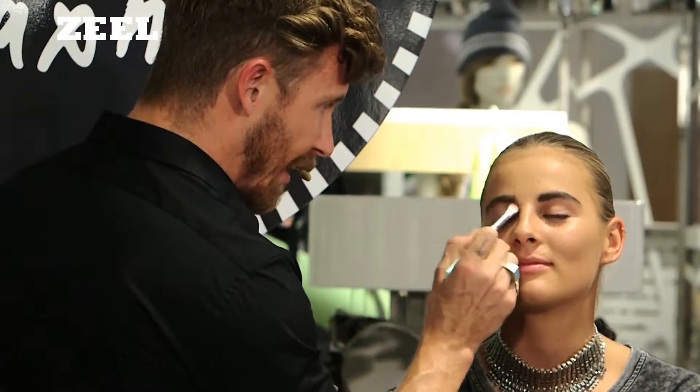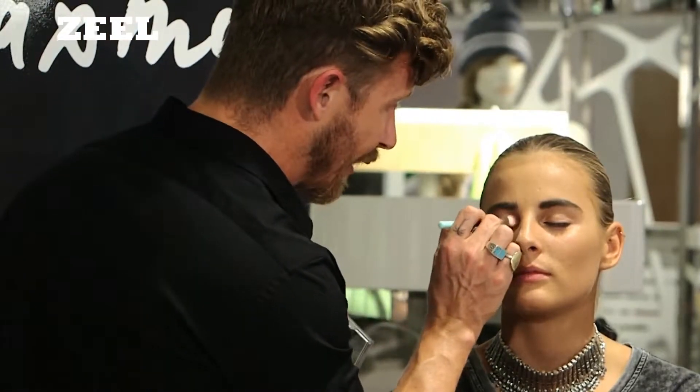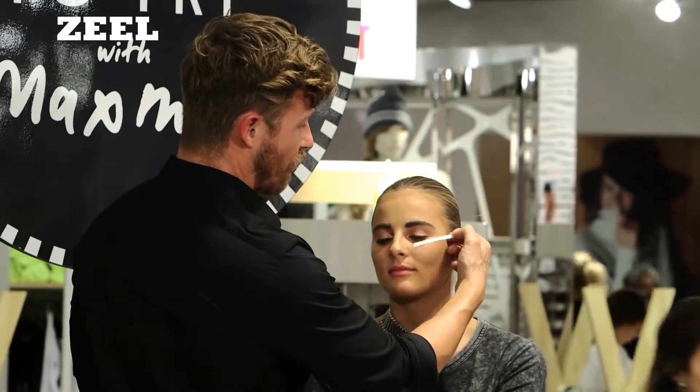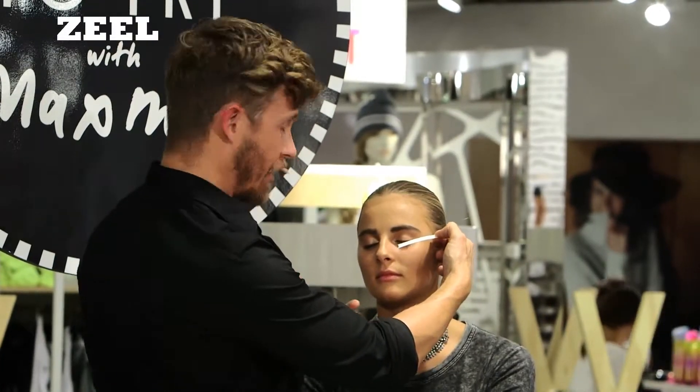From the lash line up into the brow — by putting a little bit of gold in the inner corner of the eye, it's obviously going to brighten that area up and make the eyes look wider. Basically what I'm going to do with this sticky tape is create a line or a stencil, and an angle that I want my eyeliner at.